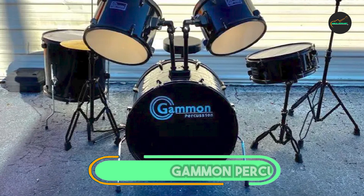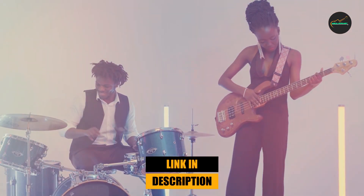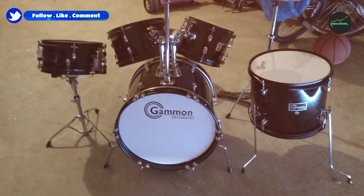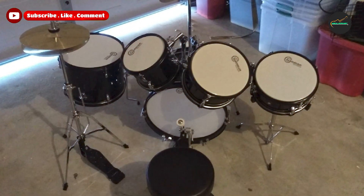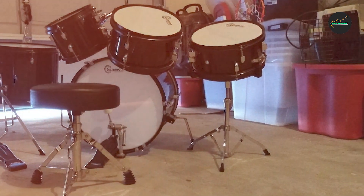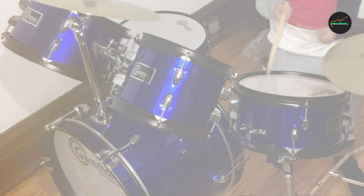Finally, the number five position is dominated by the Gammon Percussion 5-Piece Junior Starter Drum Kit — an excellent choice for young drummers just starting out. This set includes a 16-inch bass drum, a 10-inch snare drum, a 9.5-inch tom drum, a 12-inch floor tom, and a 10-inch cymbal, along with a bass drum pedal, a pair of drumsticks, and a stool. One standout feature is its durability — the drums and cymbal are made from high-quality materials that can withstand regular use by young children.